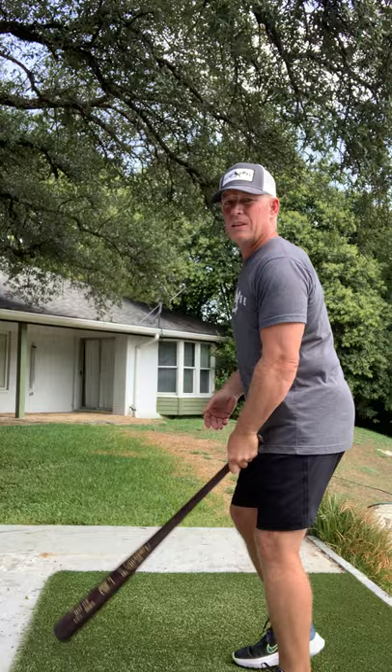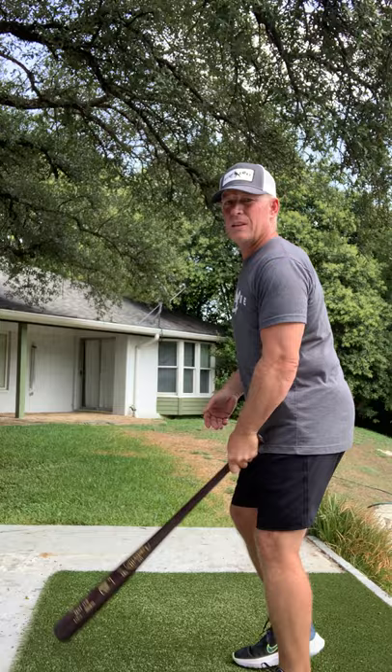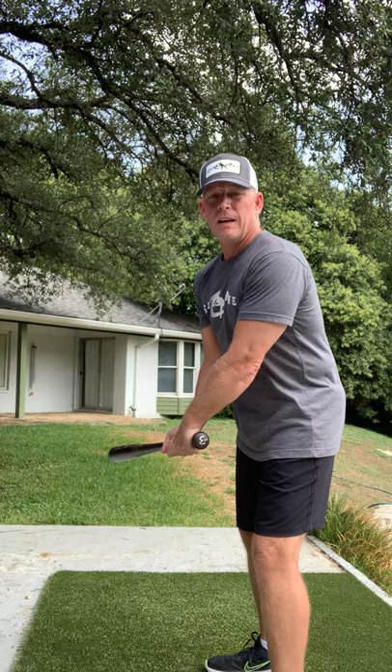Now if I was bunting for a hit, I would drag bunt. There are a couple of ways to do it. For me as a right-handed hitter, I would just drop my back leg like this and get the bat out front — choked up again. I would wait to the very last second because I didn't want to give it away. I always looked at the third baseman when I went up to see what he was playing.